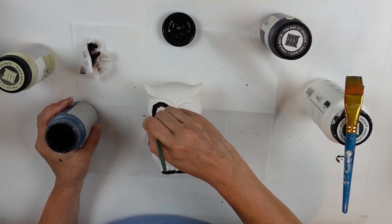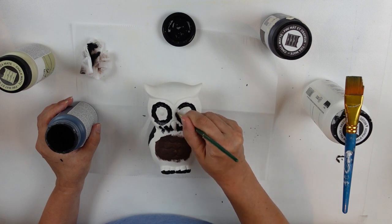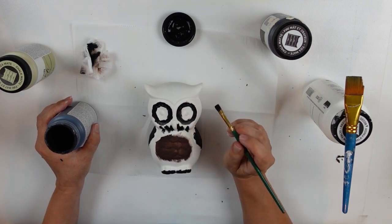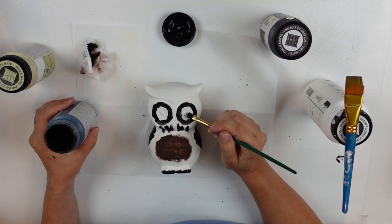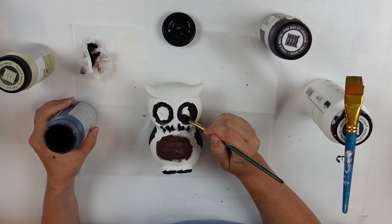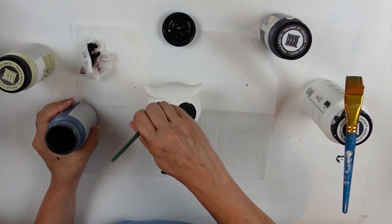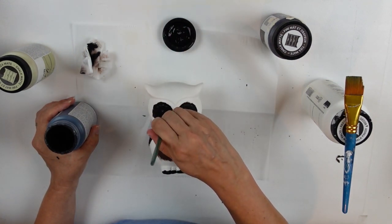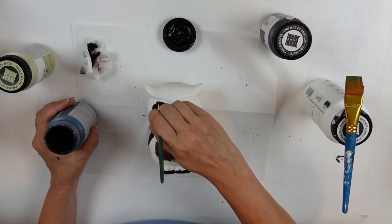Keep in mind while you're watching that this is sped up — I was not going this quickly. It looks like I'm just speeding through and not being careful, but I was trying to be super careful. I was just finding my hand was a little bit shaky with the paintbrush, which made it more challenging than I would have hoped, but I still had a really fun time.